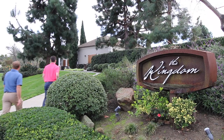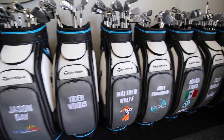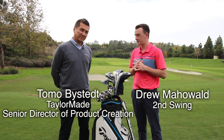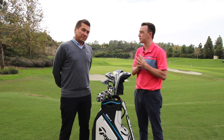Hey golfers, I'm Drew Mahold of Second Swing Golf here at the TaylorMade Kingdom. I'm joined by Tomo Bystead to talk about the new TaylorMade SIM fairway woods today. TaylorMade is transitioning from the M family to the SIM family. Let's first get into that — how did that come about, the transition from the M family to SIM?